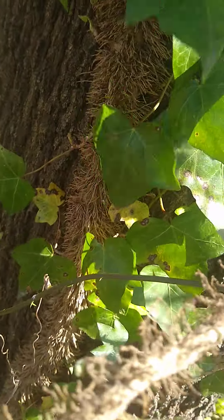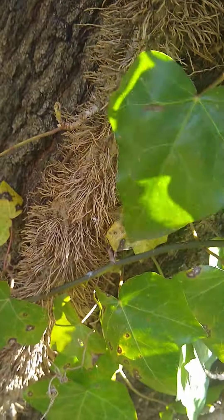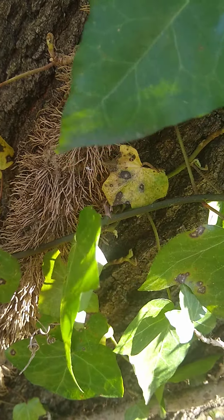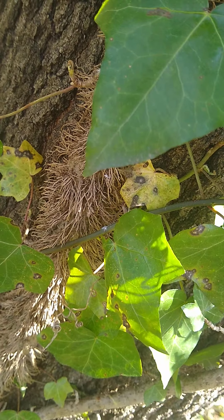Now, if you've got a little bit bigger one like this — this one with all these little roots and things on it — you'll have to have a little saw or maybe even a little knife or something to cut it. But you do basically the same thing.